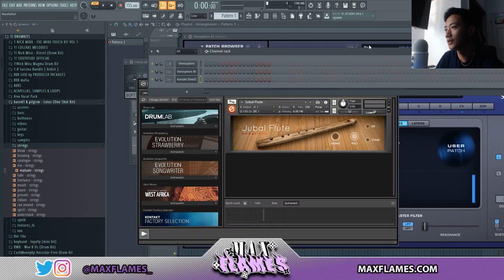What is going on y'all, it's your boy Max Flames coming at y'all again with another video. Today's video will be the fourth installment of Monster Melodies — we will be making a Palace melody, so we'll be making a dark sample and showing you guys some of his techniques that he uses when he makes samples.